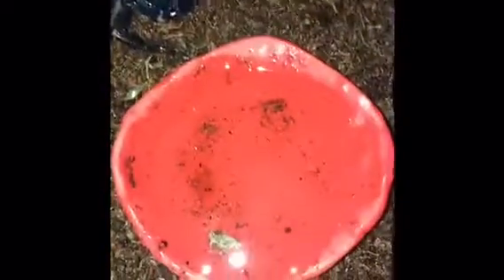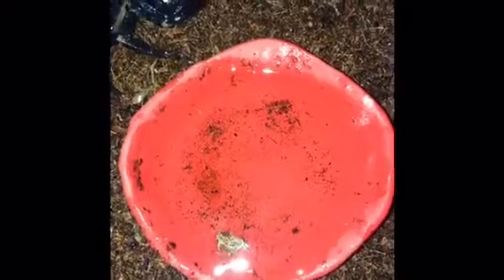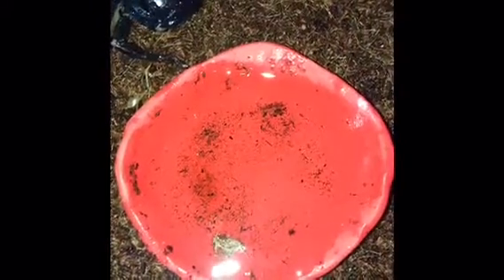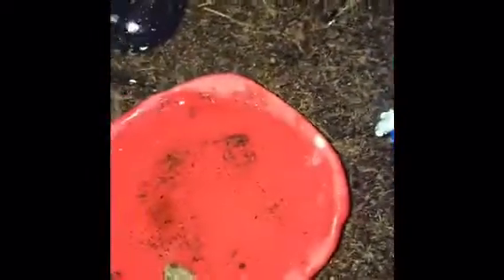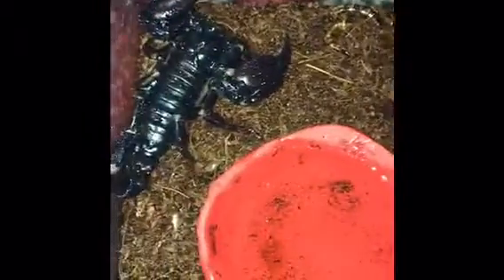These scorpions are really easy to take care of. I have mine in about a three-gallon critter keeper, medium size. I have eco earth substrate which I've sprayed down, a water dish I just filled up that I made out of oven-baked clay — if you want to see how I do that, leave a comment below. I also have a blue solo cup as a hide since I didn't have one when I first got him, and he really likes it. Arachnids usually don't need very much space.